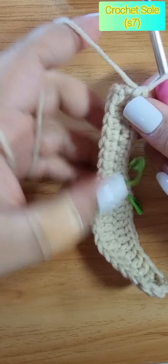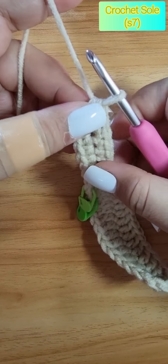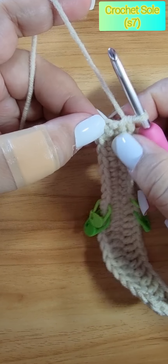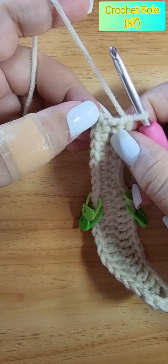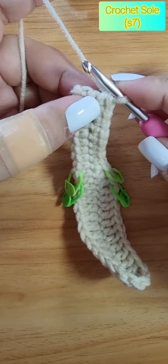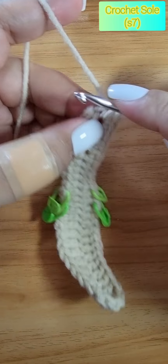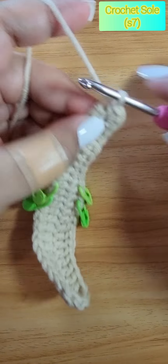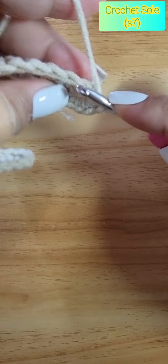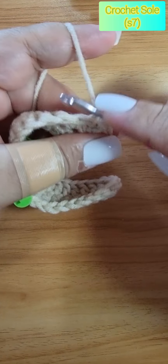We have finished our eighth single crochet, so we are now at the heel part. Our very first stitch of the row and our last one are opposite to each other. On our turning stitch, we make an additional three single crochet — this is our turning stitch. Then we do a slip stitch with our first stitch.